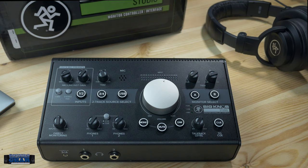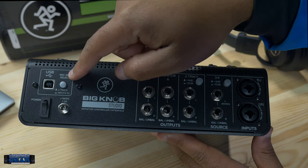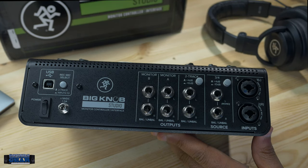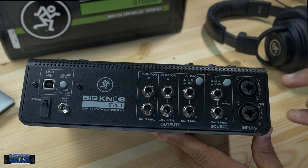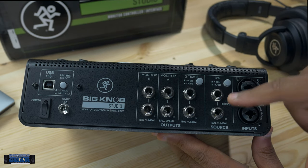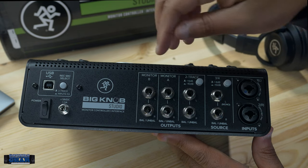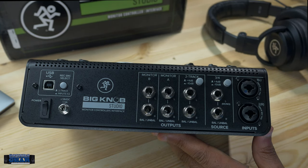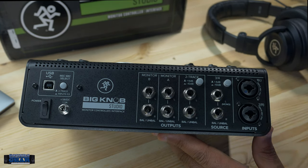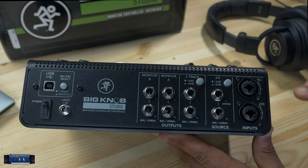It is a USB interface, so there's your USB. You can choose where you're recording from — the two-track or inputs one and two. Here are the combo jacks with those Onyx preamps, your input for three and four, and a two-track input. For outputs, you've got monitor A, monitor B, and a two-track output. Straightforward connections, but more inputs overall because it's an audio interface — a bit more flexibility than the smaller passive version.